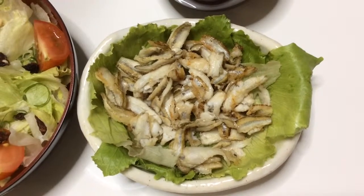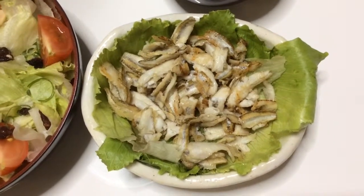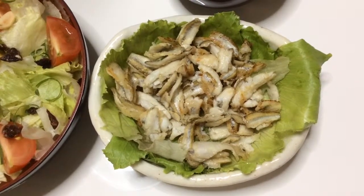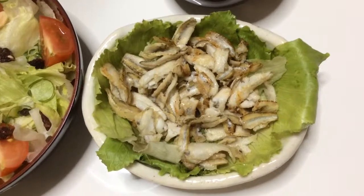And that's it — another simple dish from my kitchen. If you like it, please subscribe, comment, and like. I hope you come back to see more recipes. Itadakimasu!